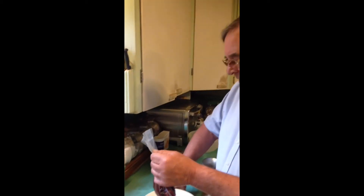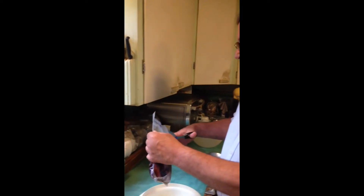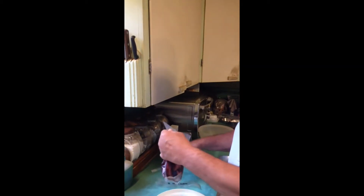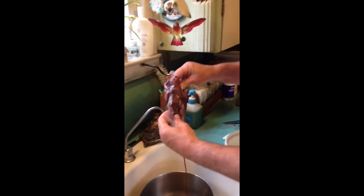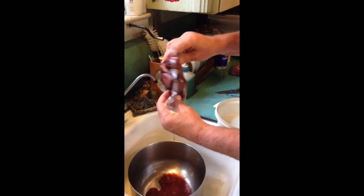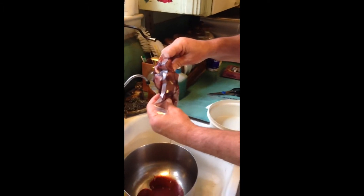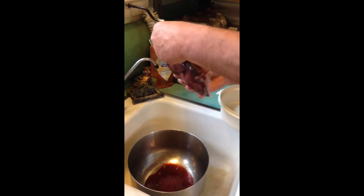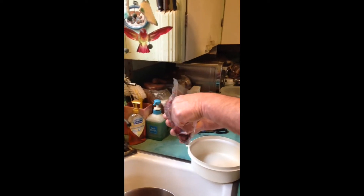We're gonna grind it up, because if you don't grind it up you could break your jaw. Don't get grossed out, but I've got to get rid of the blood. And then what's left is the bison stew meat.